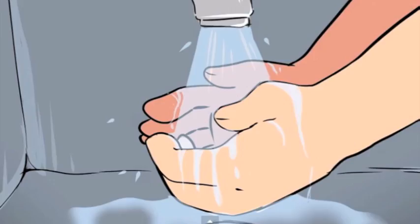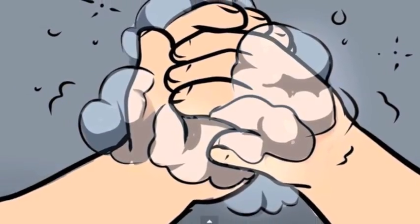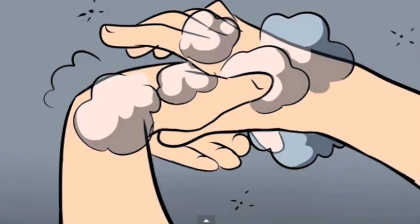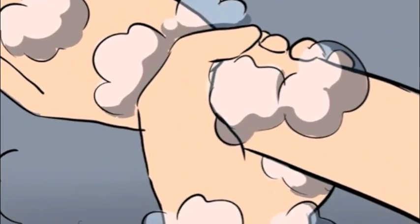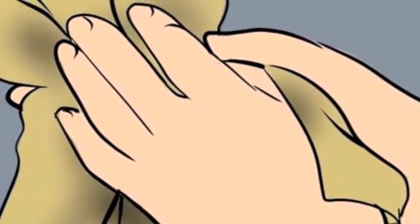First off, you rinse your hands with water. Next, you lather them with soap and wash between your fingers, then the back of your hands, the base of your thumbs, all of your fingernails, the back of your fingers, your wrists, and lastly, rinse the soap off and pat your hands dry or let them air dry.